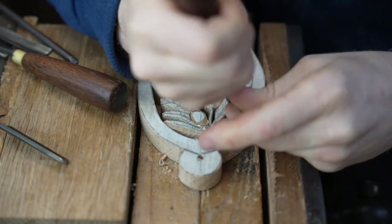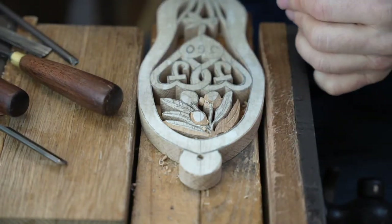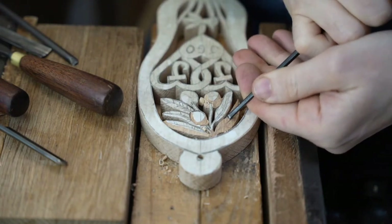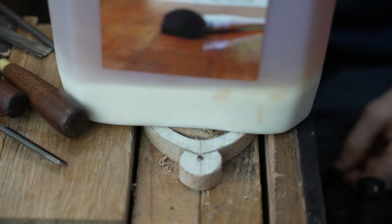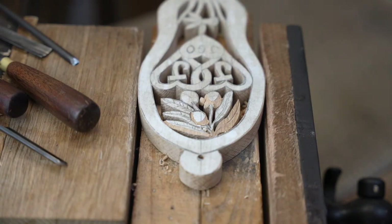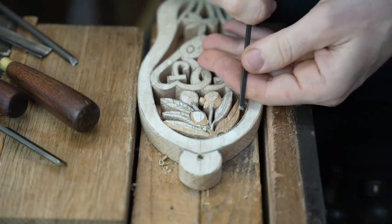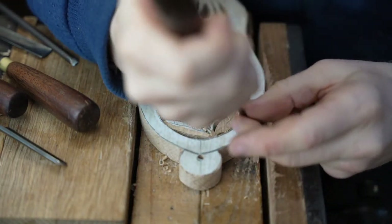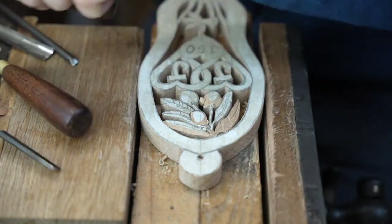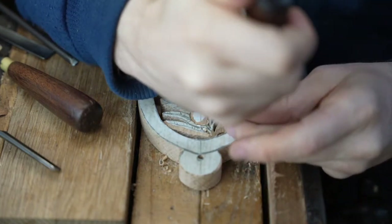So we're just adding a little bit of detail to the leaves. This is the beauty of doing bespoke work — it allows us the opportunity to carve all sorts of different things and all sorts of different styles of carving. You can see the shellac at the moment — I haven't shaken it up, so you've got it in two parts. We shake it up before use.